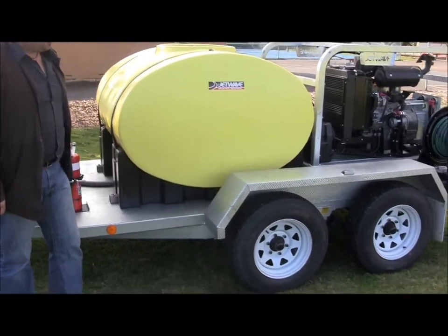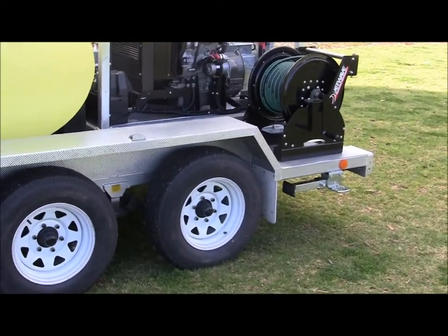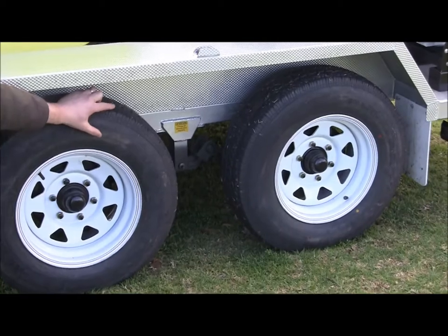The trailer we're using here is a tandem axle Duragal galvanised trailer, running on 8-ply lightweight truck tyres and on rock and leaf suspension.